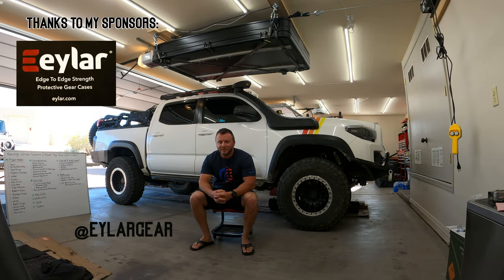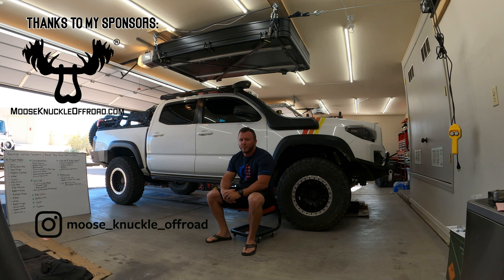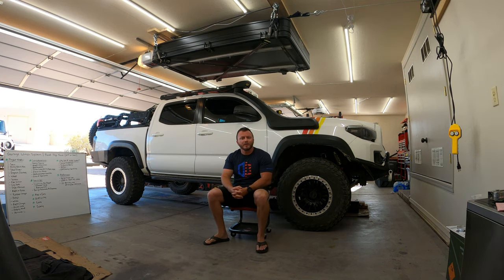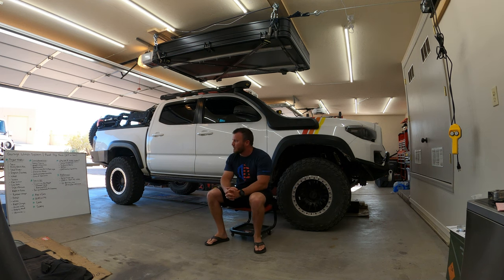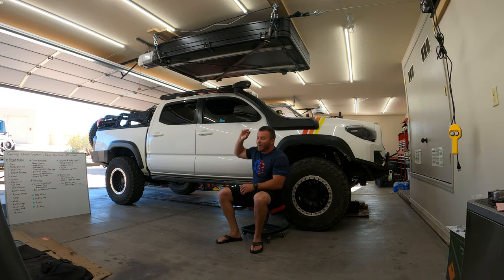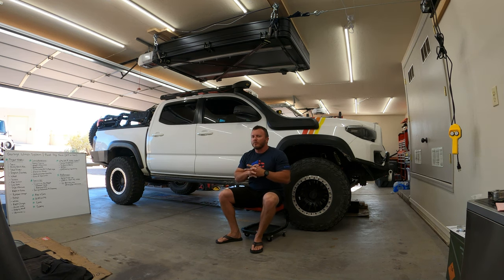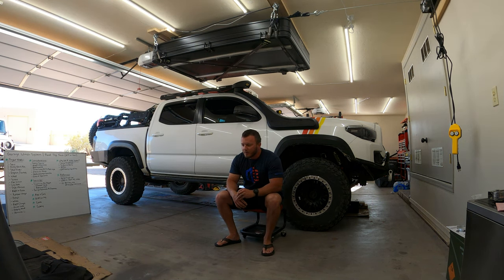Hey guys, Nick here with Taco Jeep Adventures. I'm going to be going over a pretty exciting review — and how I installed it — of the garage winch system, which I've got everything laid out here on the whiteboard. You can see my tent above me, and I'm going to go over the Harbor Freight 1500-pound Badlands winch that I used to complete this project. I've changed this setup three times, so there are lots of learnings there.